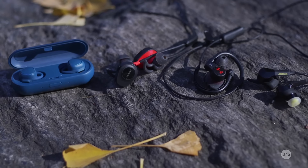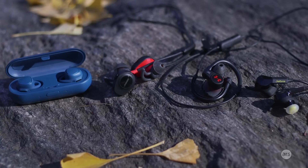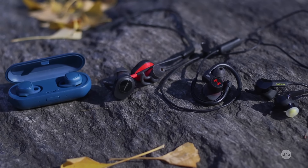Hey guys, this is Valentina Palladino for Ars Technica, and today we're going to be talking about fitness earbuds. These are fitness earbuds not only because they're mostly sweat-proof, but all of them have heart rate monitors in them, and they're meant to track your workouts while letting you listen to music.